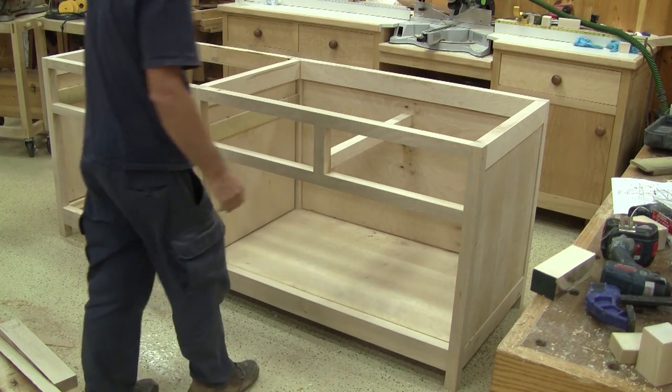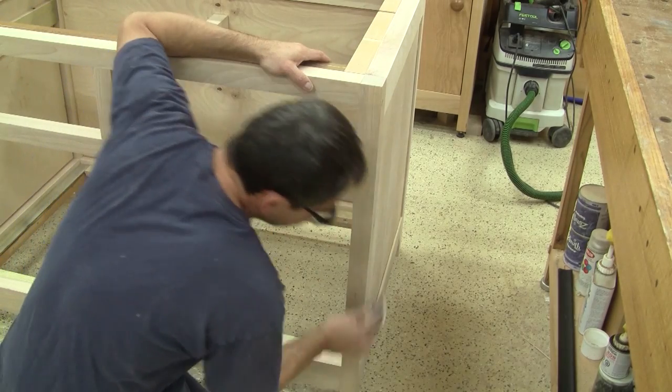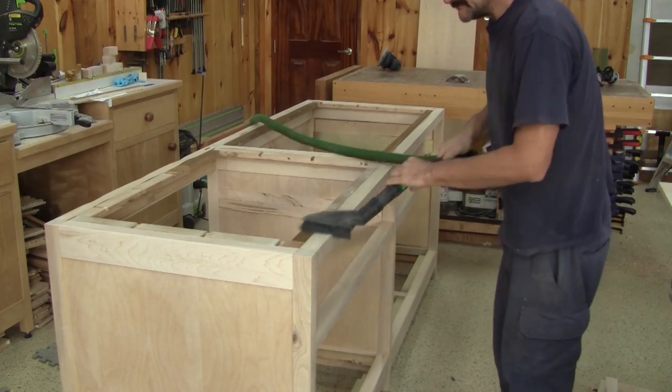In my last episode, I managed to finish the structure of the cabinet and sand it. Now I can vacuum all the pieces that I've made.